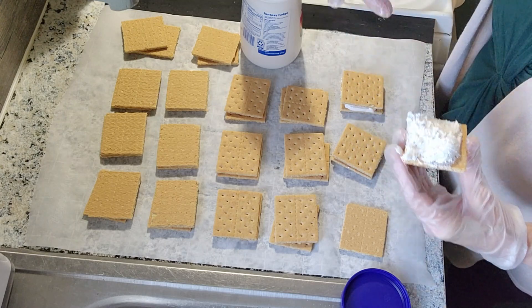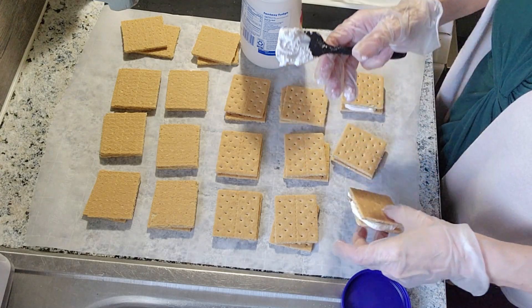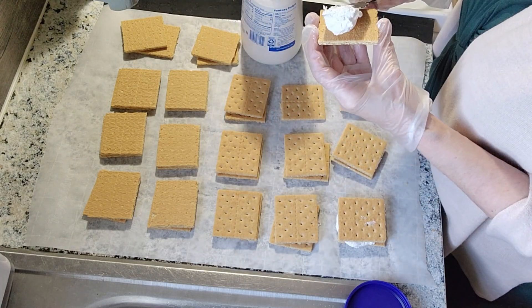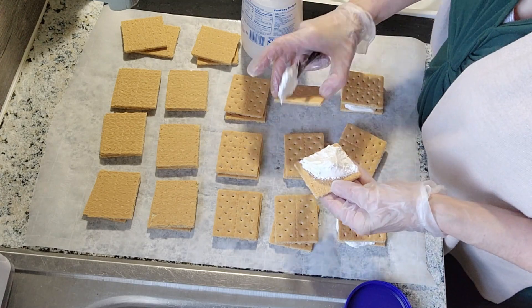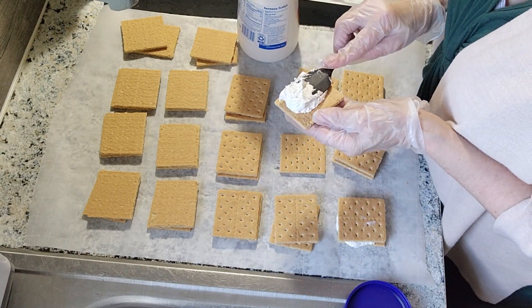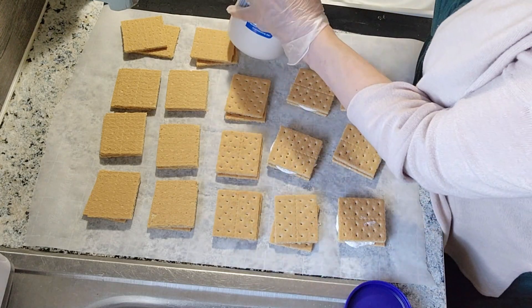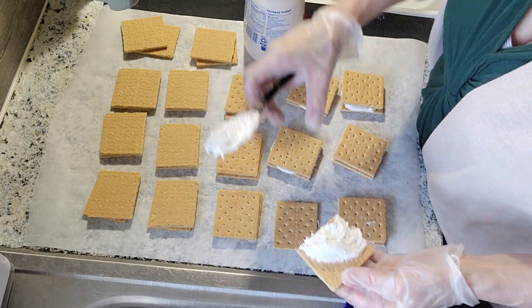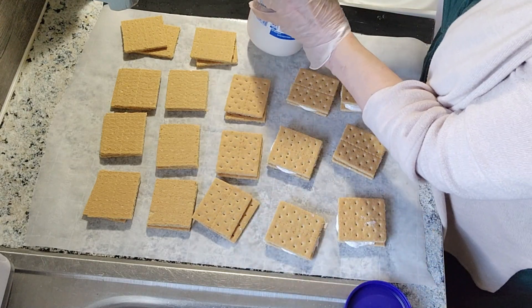Easy peasy. I don't know how much I'm putting in here — as much as you want, I guess. It might come out the sides, that's okay, we'll deal with that afterwards. We'll fix that. Right now we're just doing this. Squish it — that's the fun part, you know, squishing it.